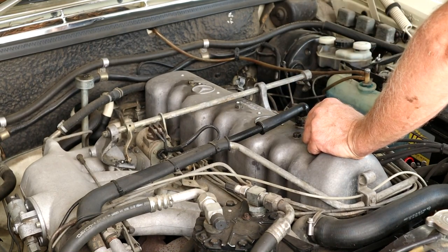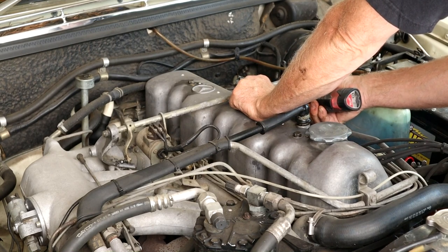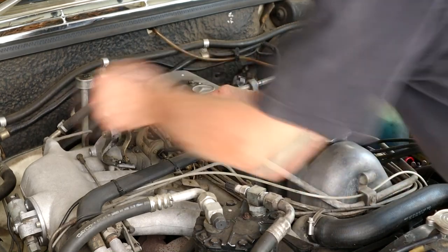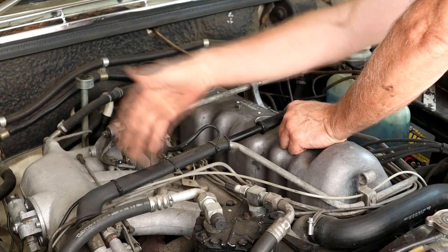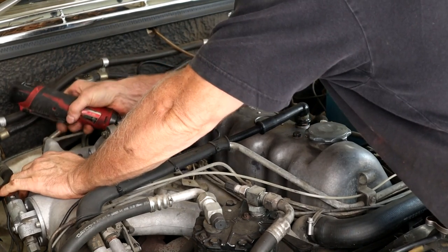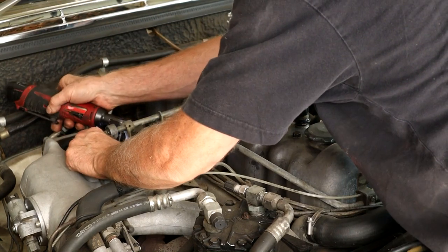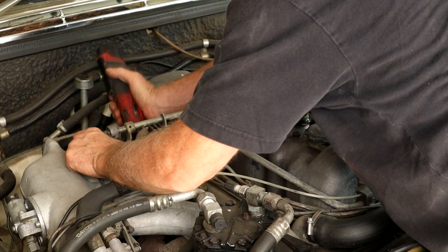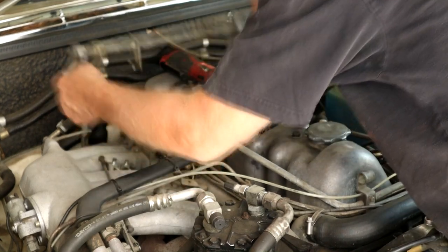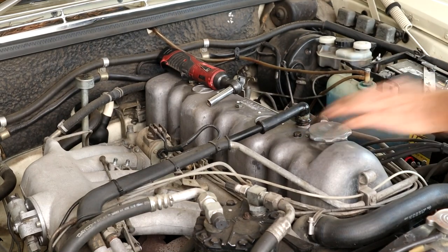We're going to undo these two 10mm nuts on the side here. Then we've got two nuts down here just by the manifold here - 12s. Make sure you don't drop that. Two washers there. That guy's out of the way. I think that's a Phillips - yeah, little Phillips for this breather line here, you need a Phillips screwdriver.